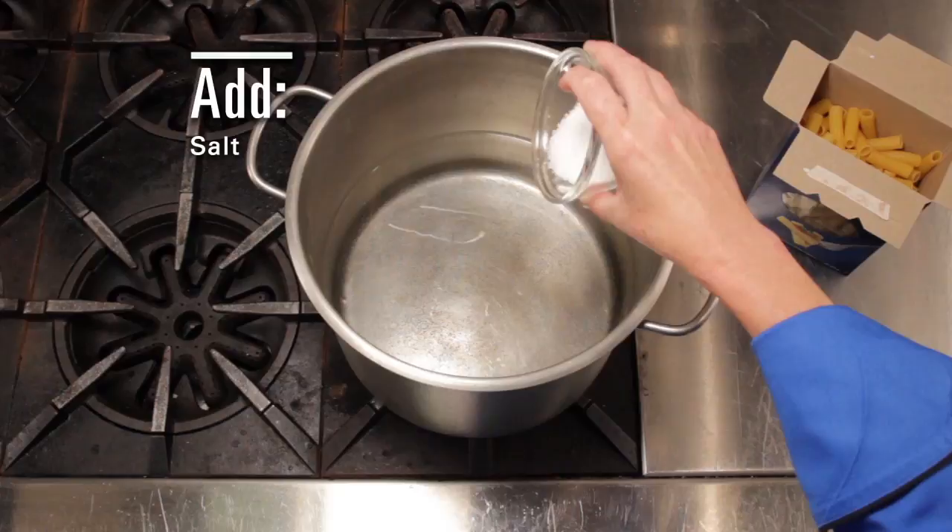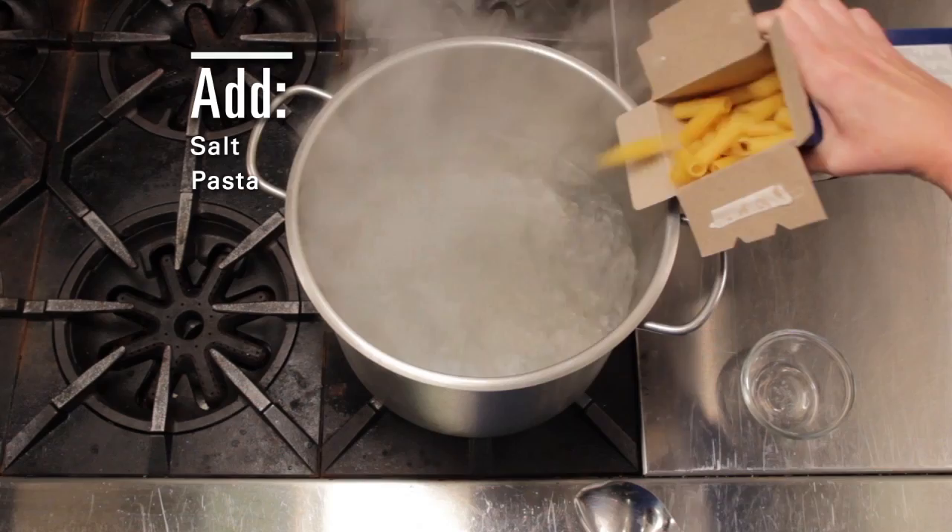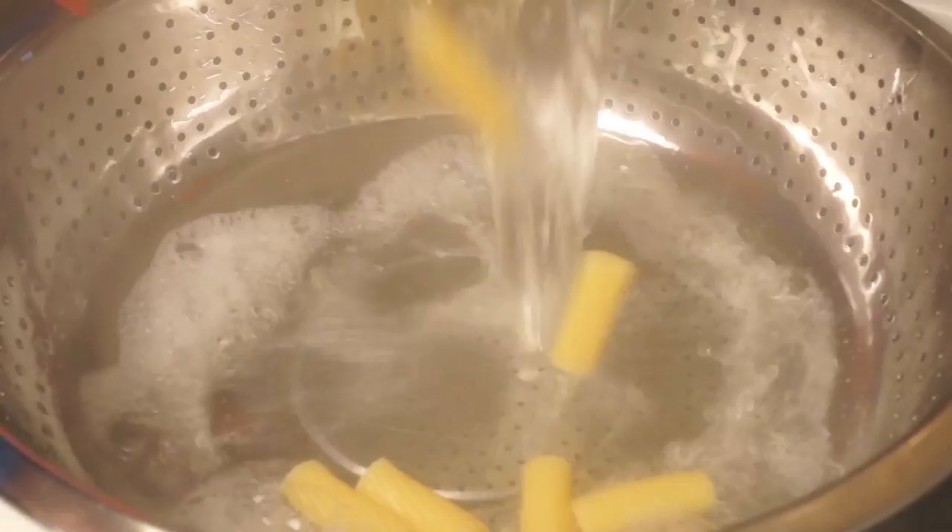In the meantime, cook your rigatoni in heavily salted water. You actually want it to taste like the ocean. Cook until al dente, drain, and return to the pot.